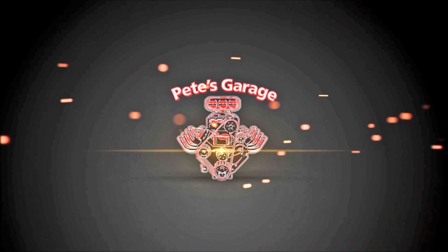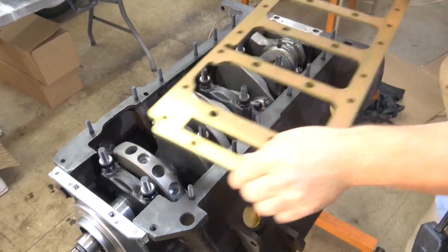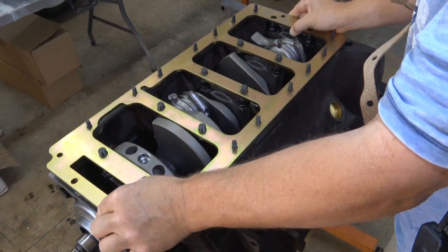Hi everyone, thanks for stopping by Pete's Garage. In this video I want to do the final installation of the girdle, install the oil pickup tube, make sure I have proper clearance to the oil pan, then install the oil pan. I'm going to start by fitting the girdle into place just to make sure everything is okay.